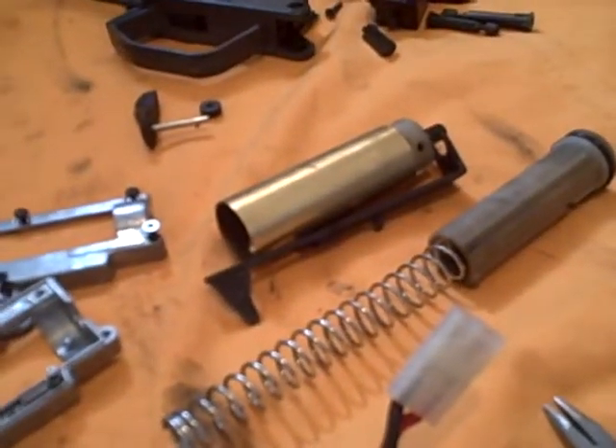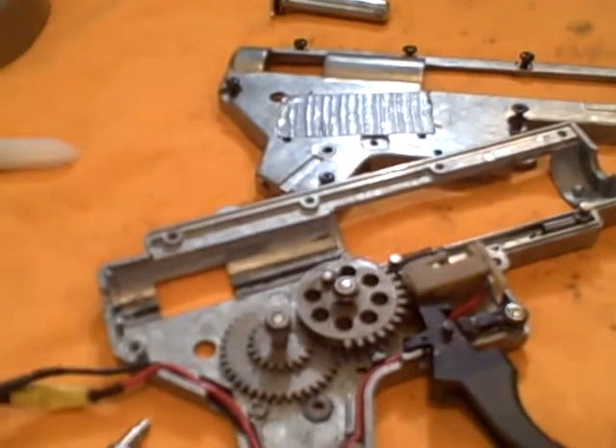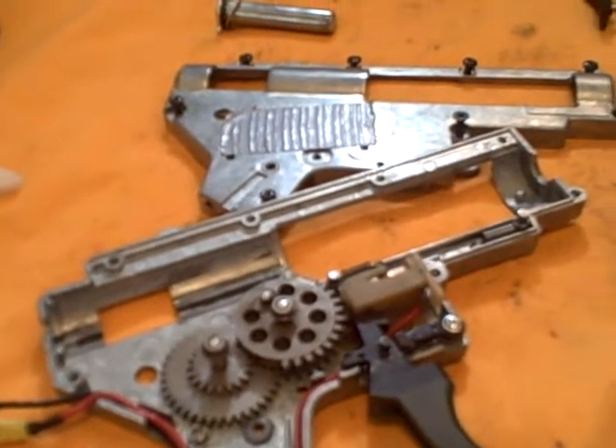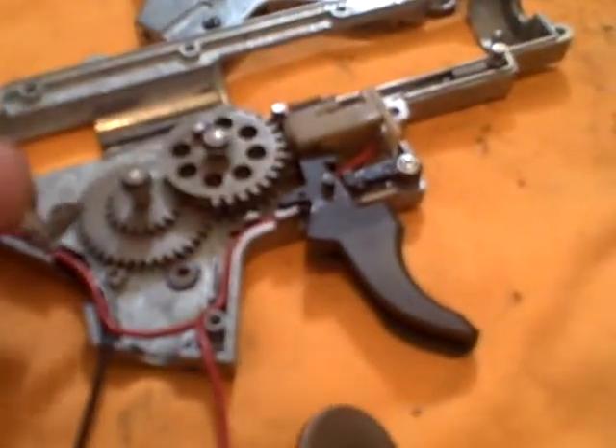I'm also going to probably get a silent piston head. I'm going to go ahead and put the gearbox back together and make the part three video.